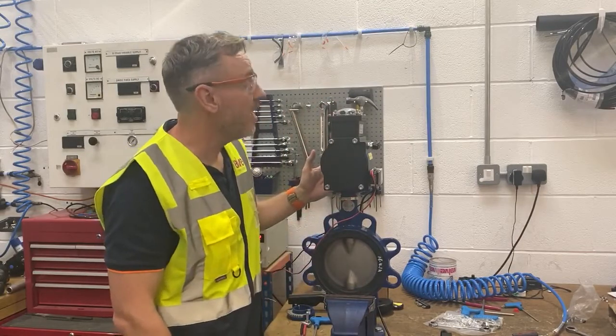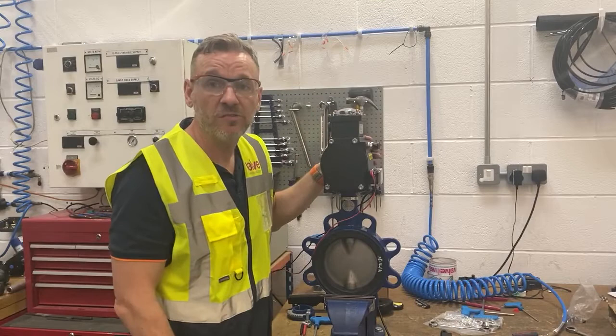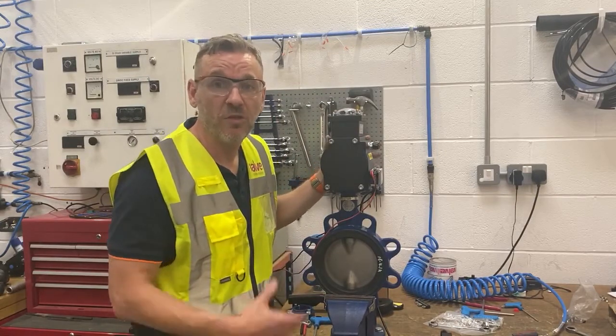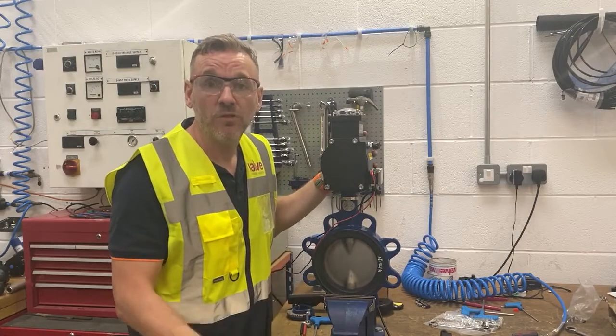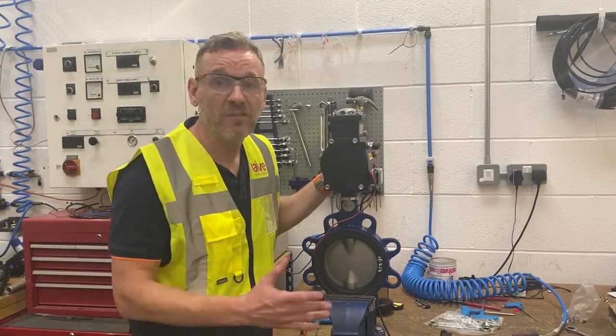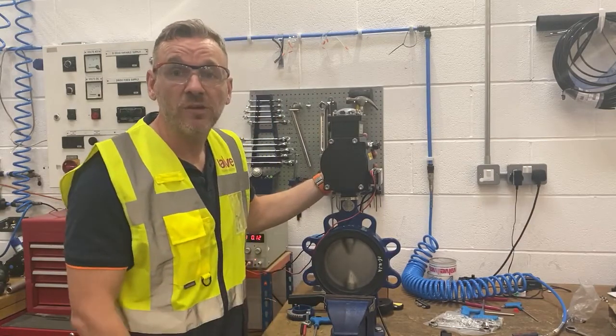We've quickly got all the items out of stock, assembled it all together, set the switches inside the switch box and tested that those are functioning correctly. We open and close the valve a few times just to make sure that everything's working and there are no problems before the valve goes to site.